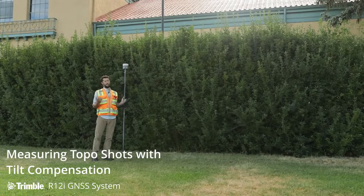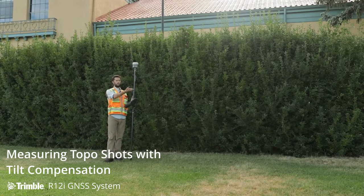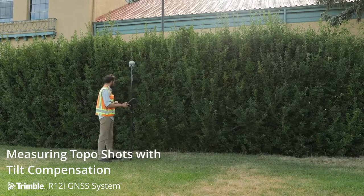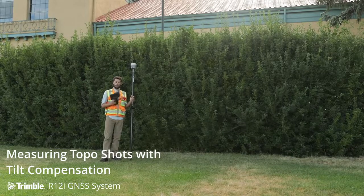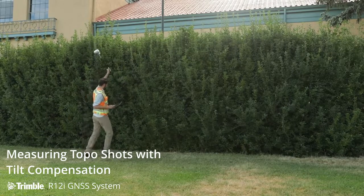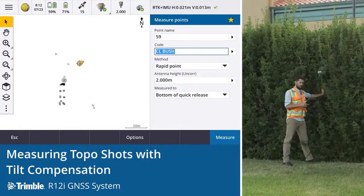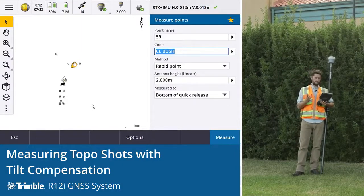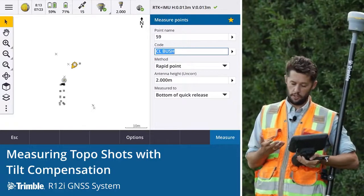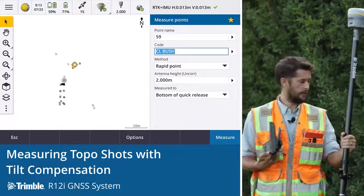Another common workflow, and what's been a challenge for surveyors in the past, is picking up the likes of the centerline of a bush or something that's difficult to observe — it could even be the likes of a manhole where you can't get that invert. Traditionally this is a shot that's been very difficult to pick up; we'd often have to do ties and offsets. But now with the R12i, its ability to tilt and to get difficult shots in harsh environments means we can pick up the centerline of this bush. In the past it's something we wouldn't have been able to do, certainly not with GNSS. We're seeing really good precisions here — in the millimeter range, currently around 14 millimeters both horizontal and vertical, which is very acceptable for a point like this.